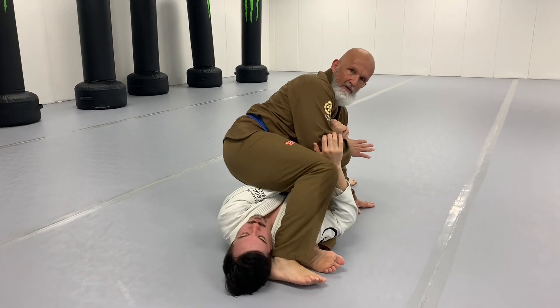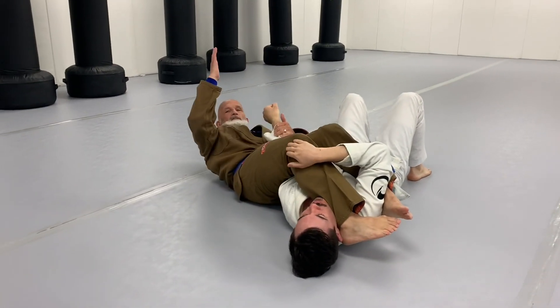Or you step over, pinch the knees together, finish it there.